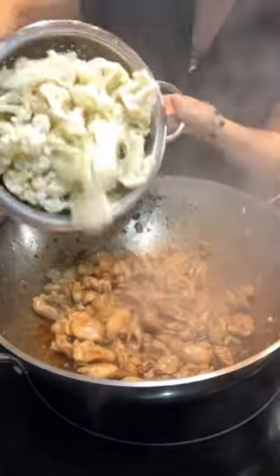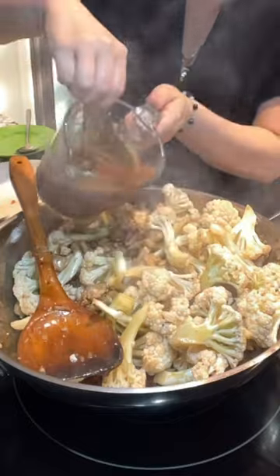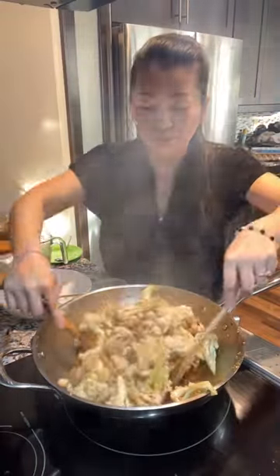Once you see that the chicken is fully cooked, add the cauliflower. Here is the sauce that I made — mix well and pour everything in. Cook on high heat for 2 to 3 minutes.